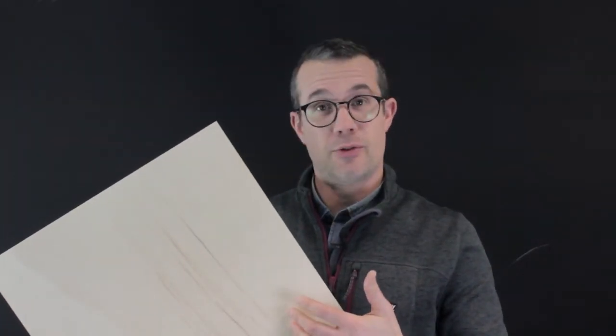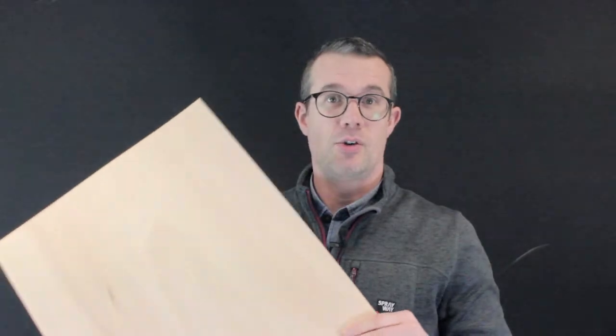The material has a B grade front face and a BB rear face. The B grade side will show the natural look of the wood, whereas the BB grade could have small knots and maybe repairs.